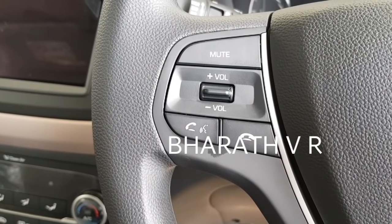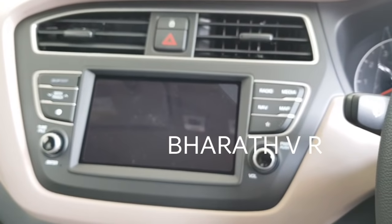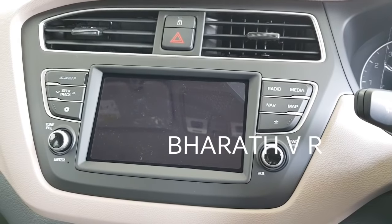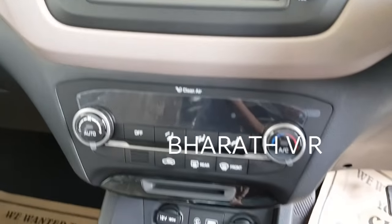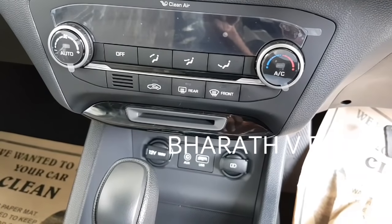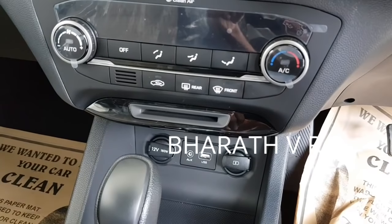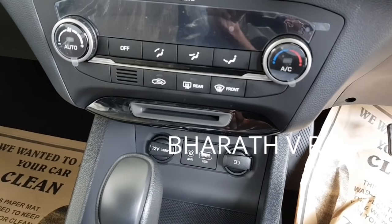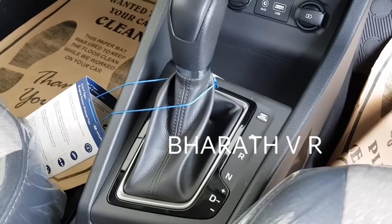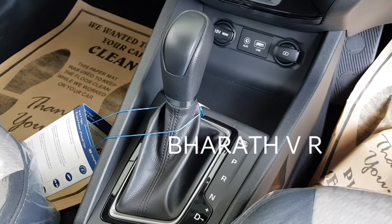These are the media controls with the voice command button. This is the touchscreen audio system with the Hyundai Blue app. These are the AC controls, with a 12 volt charger below that. This is the CVT automatic gearbox — you can see the parking, reverse, and neutral mode with the shift lock release button.